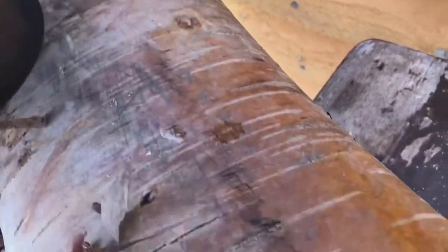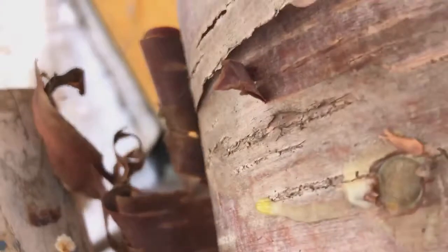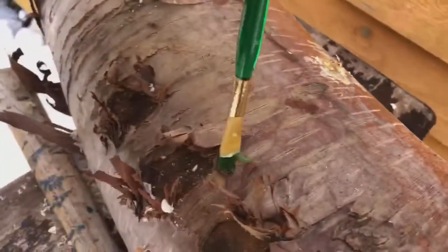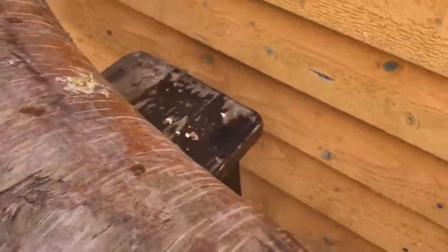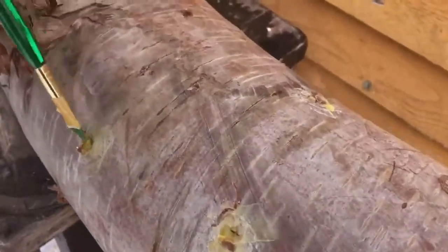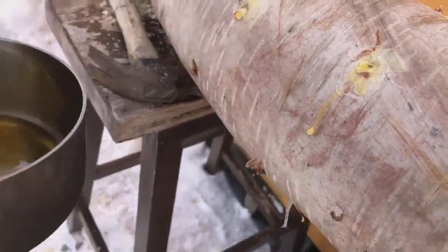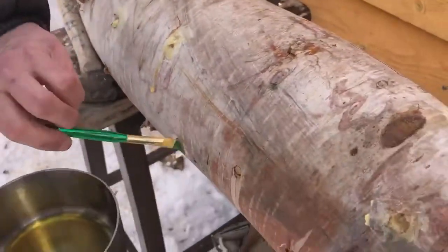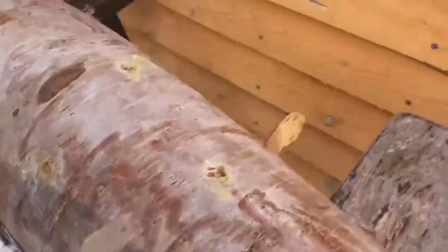I'm going to have to turn this around now to get at the rest of them. Apparently this will flush within — we'll get our first flush 12 to 18 months from now, and you'll get up to five years worth of shiitakes growing out of this beautiful birch log.